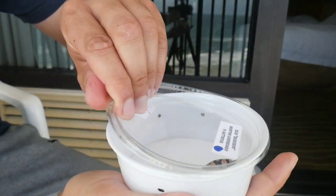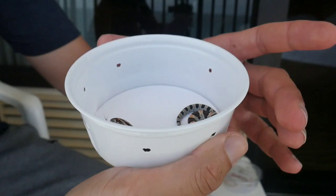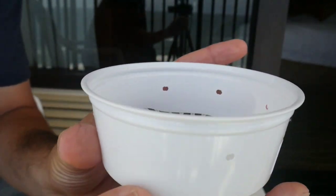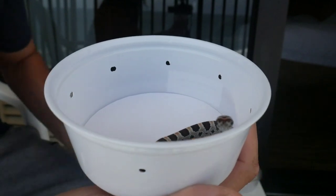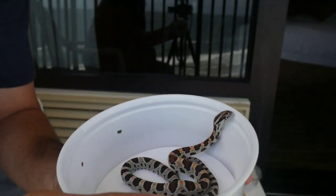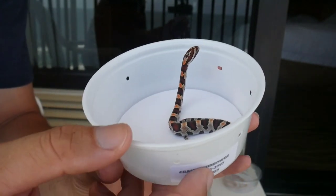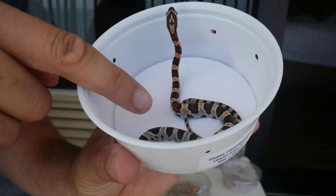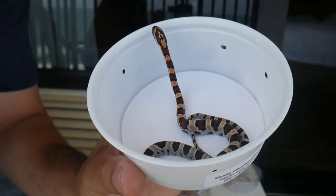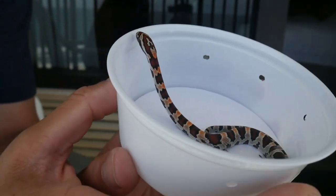I picked up this Buckskin Okatee from Craig Trumbauer. If you don't know who he is, he's been doing this for over 30 years — he's one of the old-time breeders, so I was really excited to get my first snake from him. I don't know if you can see the coloring, but these change as adults. I'm going to show you a picture of what they look like — these are one of the sought-after Okatees.